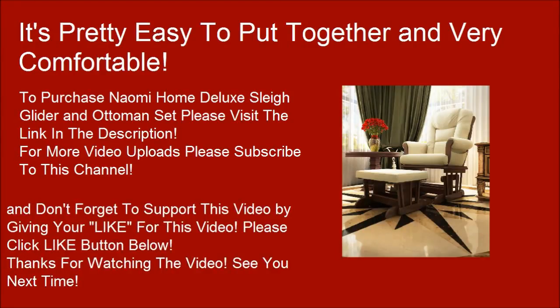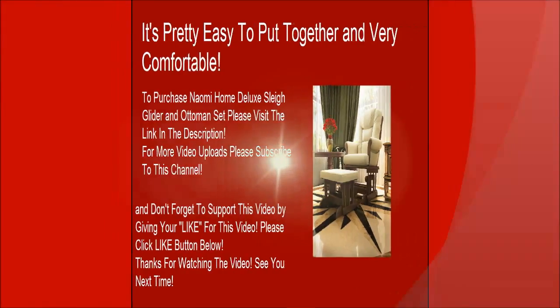And don't forget to support this video by giving it a like. Please click the like button below. Thanks for watching. See you next time.